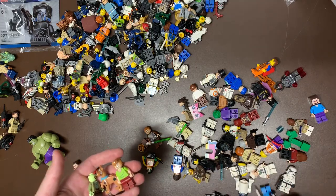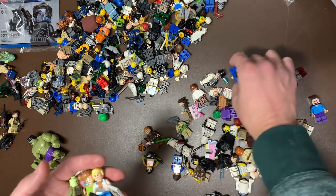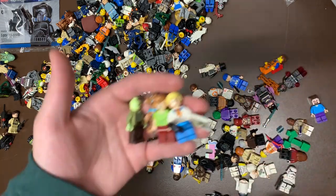I think I saw Fred in here - yeah, there he is. Some of them have their accessories too, which is really cool. I think that was all the Scooby-Doo figures.